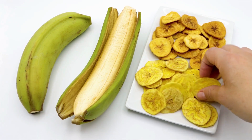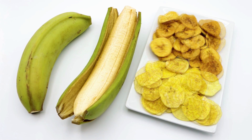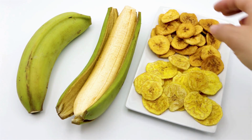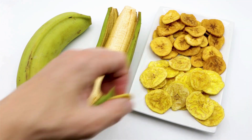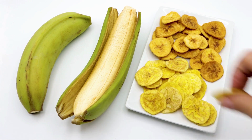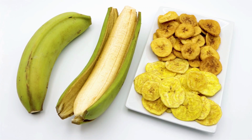Ingredients: ripe bananas, lemon juice (optional). Instructions: Peel the bananas and slice them into quarter-inch thick rounds. If desired, brush the banana slices with a small amount of lemon juice to prevent browning.